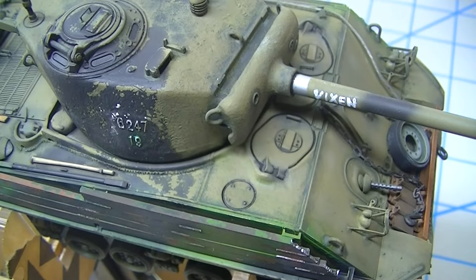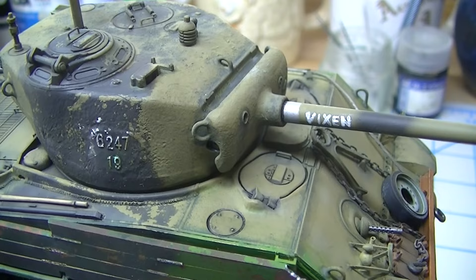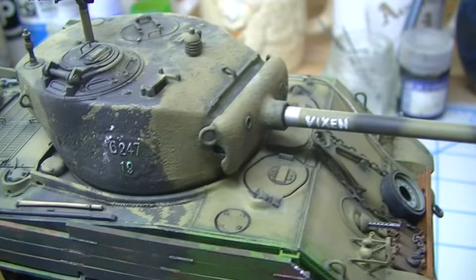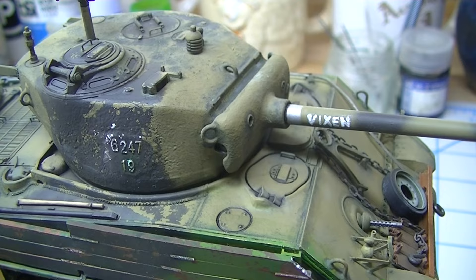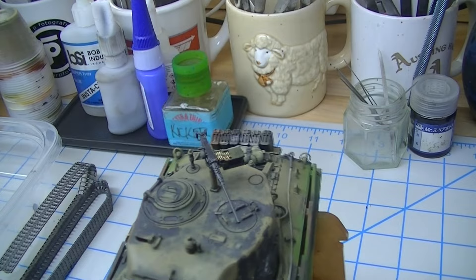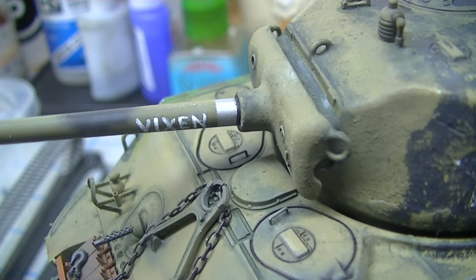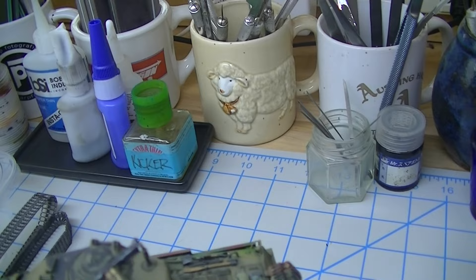I've got a name here on the barrel, hand-painted with Liquitex white acrylic ink. Someone challenged me on whether these guys painted names on their gun tubes — the answer is absolutely yes, I've got quite a few pictures showing that. I kind of like that hand-painted look. Interestingly, one side I got right on the first try; the other side took me three tries. I didn't want it to match perfectly but I also didn't want it to look completely different.